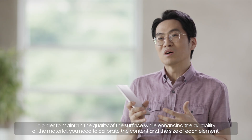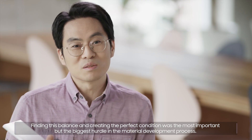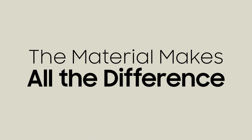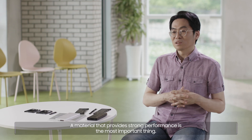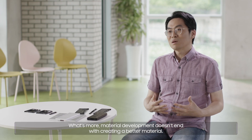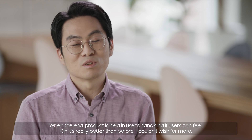In order to maintain the quality of the surface while enhancing the durability of the material, you need to calibrate the content and the size of each element. Finding this balance and creating the perfect condition was the most important but the biggest hurdle in the material development process. In order to reach the target thickness and lightness of the device, the starting point is the material — a material that provides strong performance is the most important thing. Material development doesn't end with creating a better material; it is implemented in the actual product. When the end product is held in the user's hand, and if users can feel, 'oh, it's really better than before,' I couldn't wish for more.